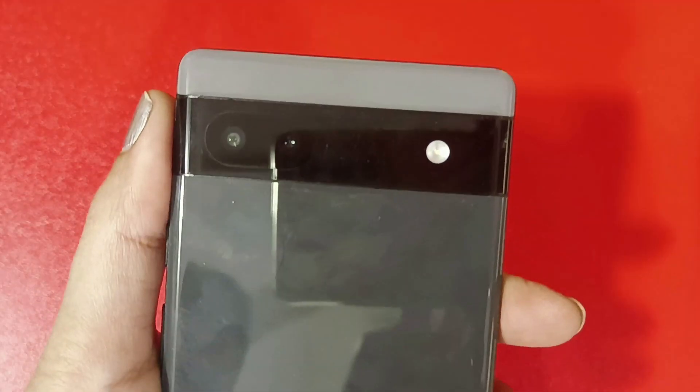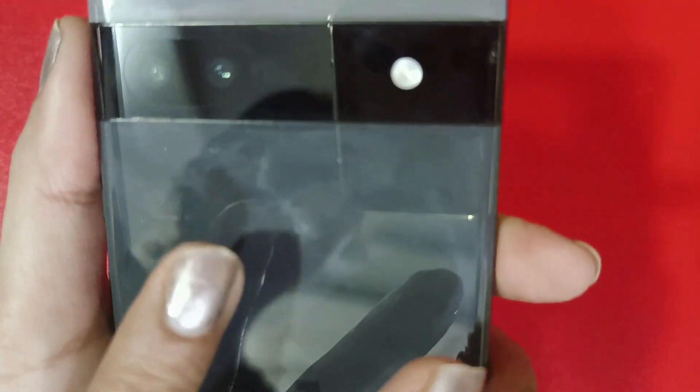Let's talk about the phone. You get to see the phone in three colors — here I have the black color, and there are also green and white colors available. If we talk about the looks of this phone, the look is outstanding.